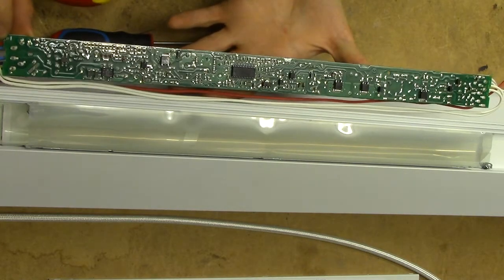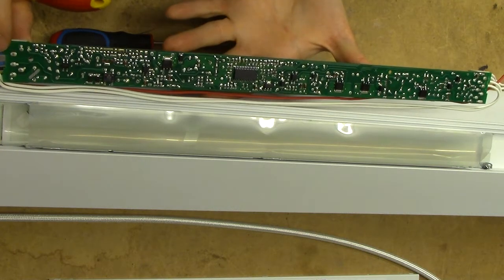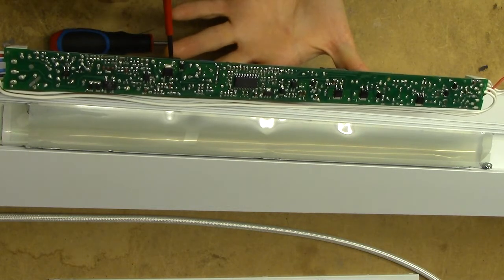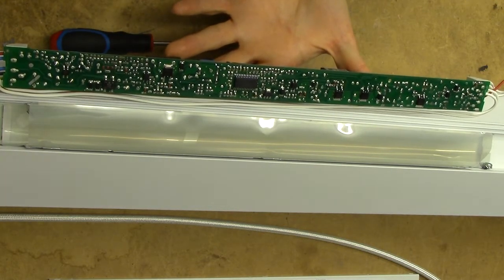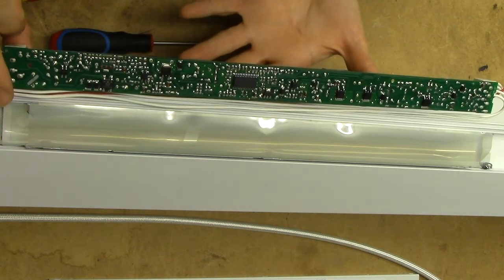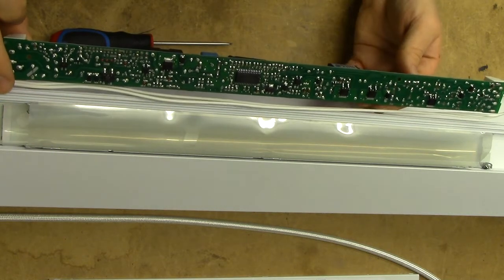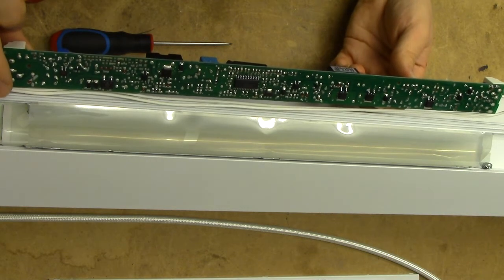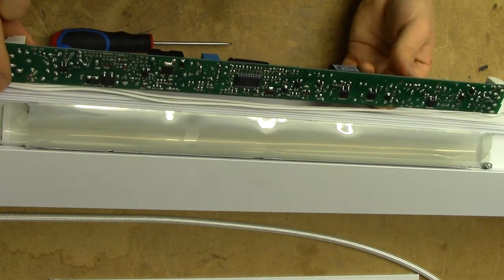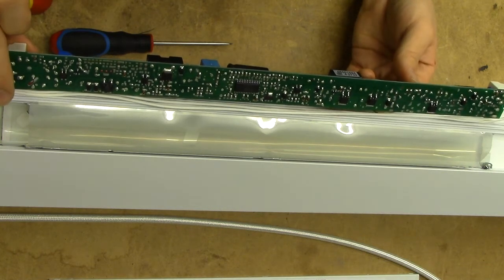Now I know what this big choke-looking thing over here is all about - these things are power factor corrected. So this is going to be a giant PFC choke, obviously, because the power factor when I checked it is 1.0 - they have perfect power factor. So you need some kind of active circuitry to take care of that. Curiously though, despite that, they are not universal voltage - they are specified for 220 to 240 volt operation. It probably has to do with the fact that they've tried to make these things very efficient.